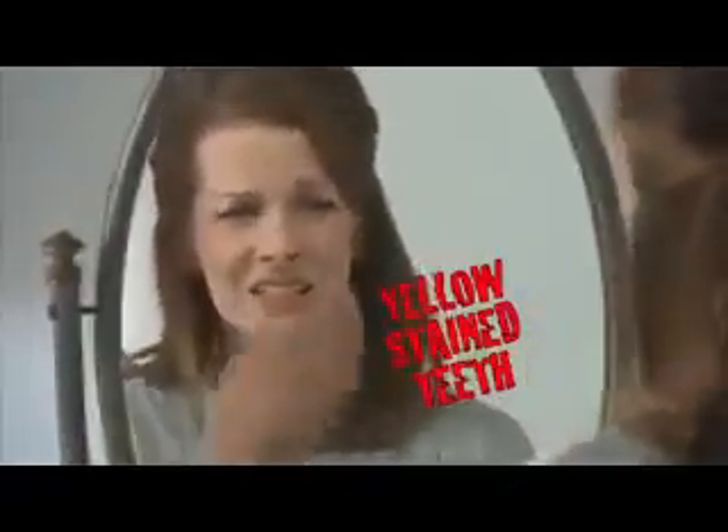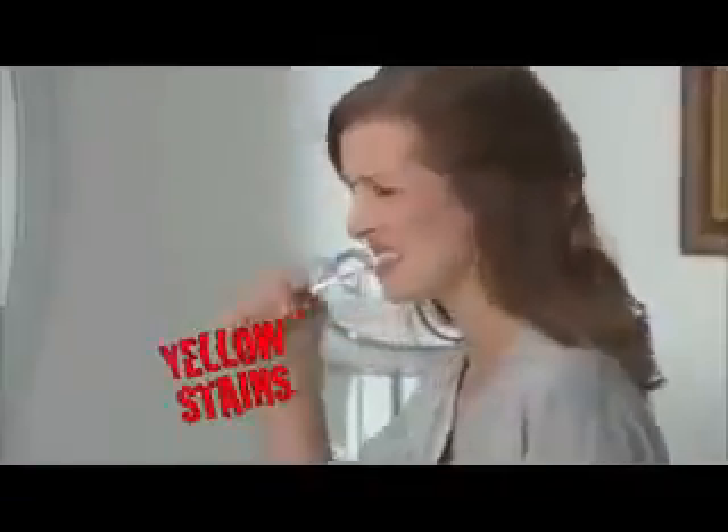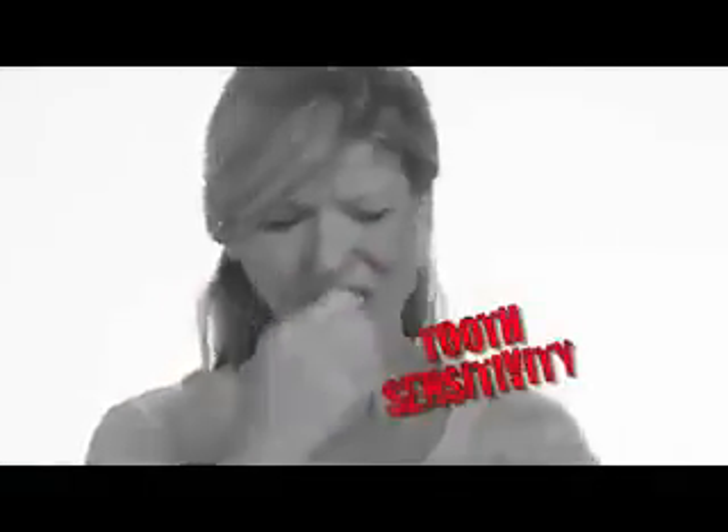Yellow stained teeth are embarrassing. Brushing alone doesn't remove those stains, and dental strips are expensive and cause tooth sensitivity. Ouch!